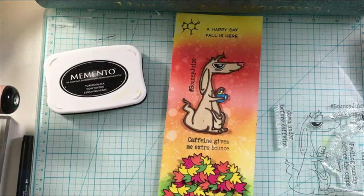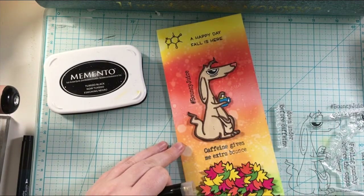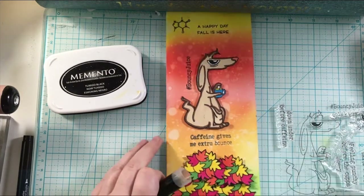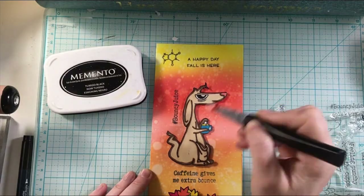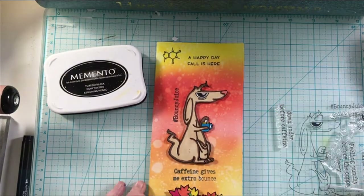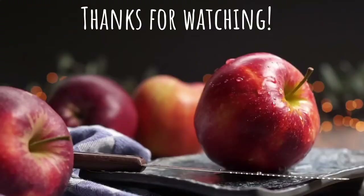It was not working, but the sentiment is 'caffeine gives me extra bounce,' and that is from the Rabbit Hole Designs stamp set as well. Then just to finish off the card, I added some Spectrum Noir glitter from the pen onto the leaves and to the kangaroo just to give it a little bit more sparkle and shine. And that finishes off the card.